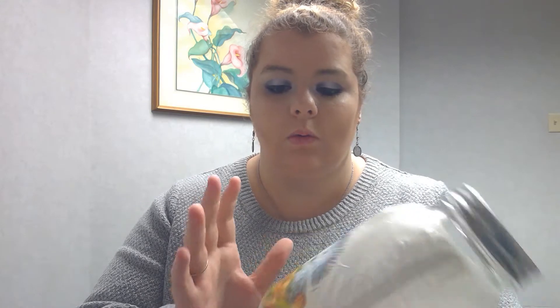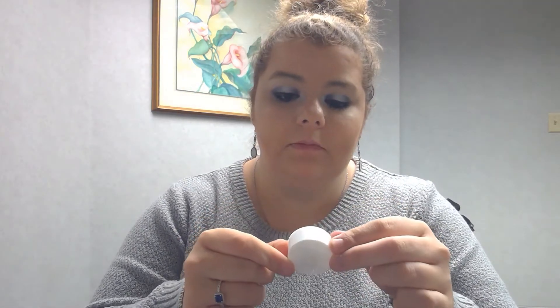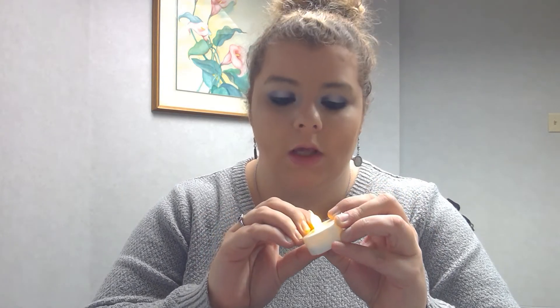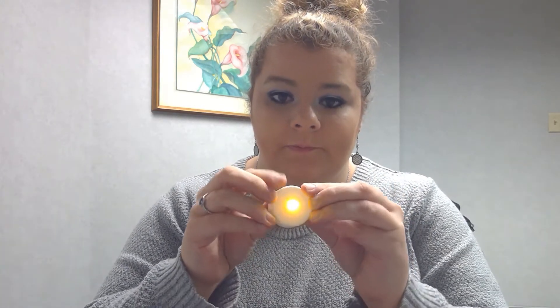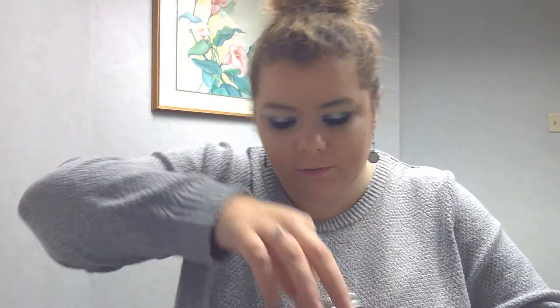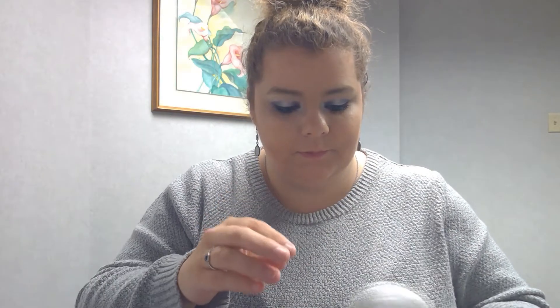Once it's dried completely, you're going to take your tea light. You can do an actual candle if you want, but this is just easier in a library setting to use one that's not an actual flame. So we're going to turn it on real quick and then put it into the jar — my hand's a little too big for this. It went upside down — hang on.